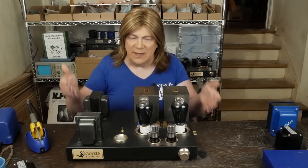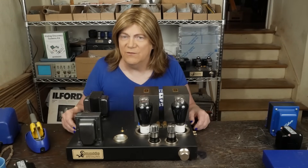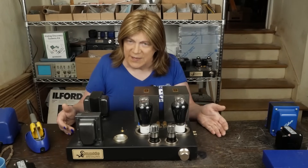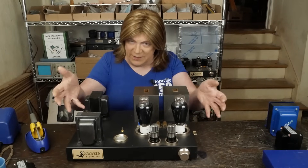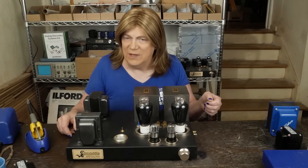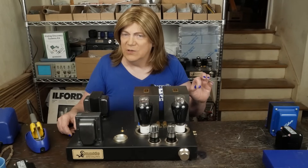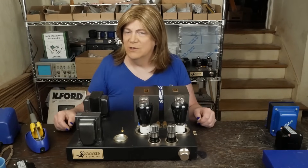If you're going to use tubes, use tubes — and let the tubes have some harmonic distortion. Build something like a triode amp with zero negative feedback, or something like my EL34 amp, which uses ultra-linear taps to get more power out of the EL34 tubes but has some local negative feedback to tame the extreme distortion, while still letting the good second-order harmonics come through to your speakers.